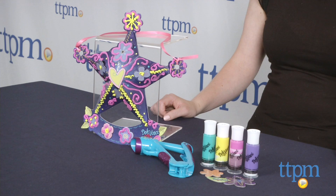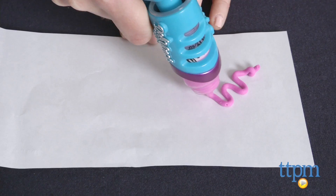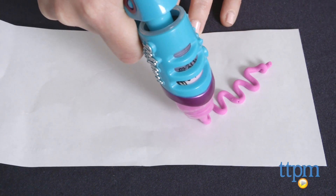Hi, I'm Laurie from TTPM and this is DohVinci Door Decor from Hasbro. DohVinci is a new modeling compound from the makers of Play-Doh that lets kids create 3D art designs by squeezing the compound out of a tube.